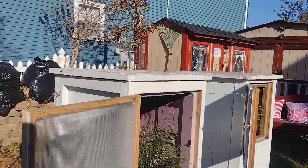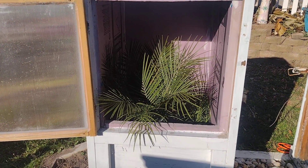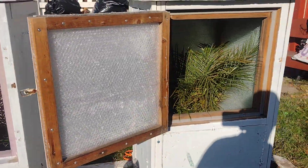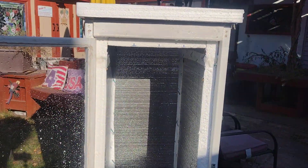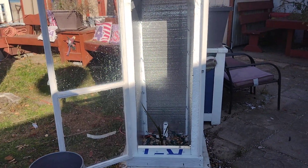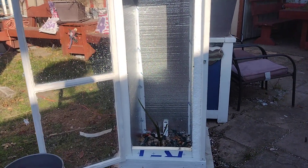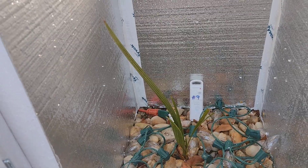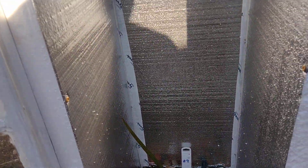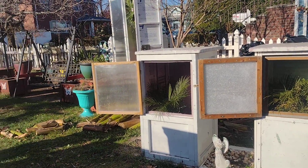These are my two robellinis, and this beautiful little box which I just built is for the small date palm — she'll grow into it eventually, but there she is.